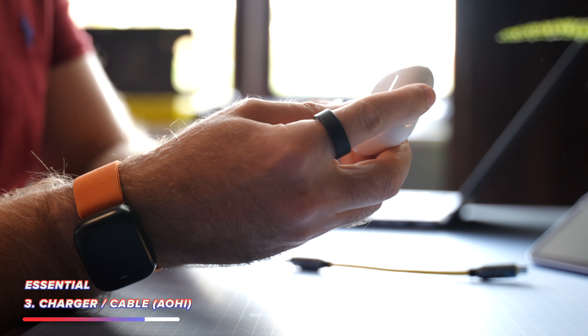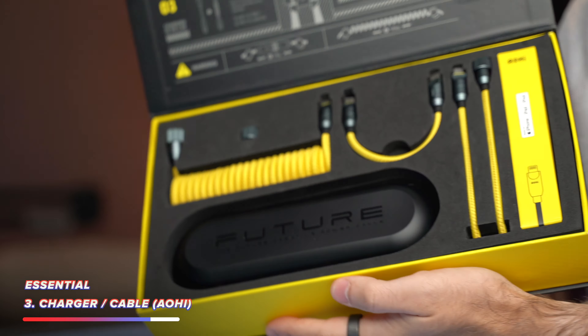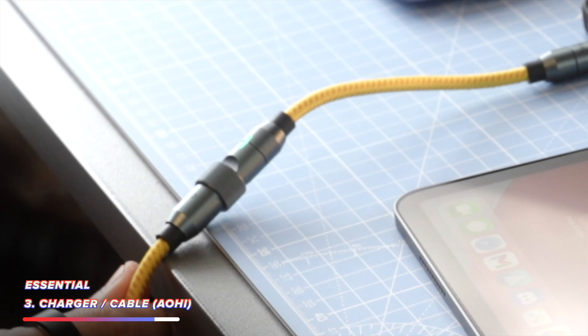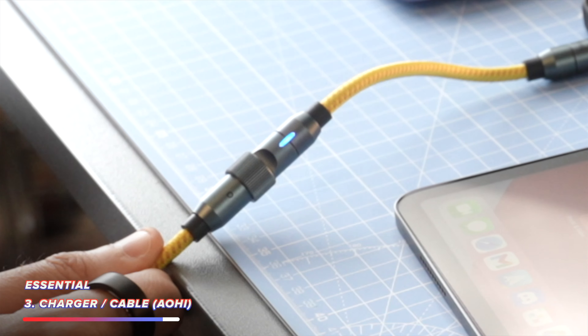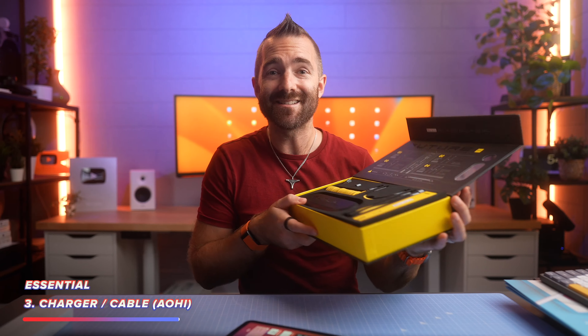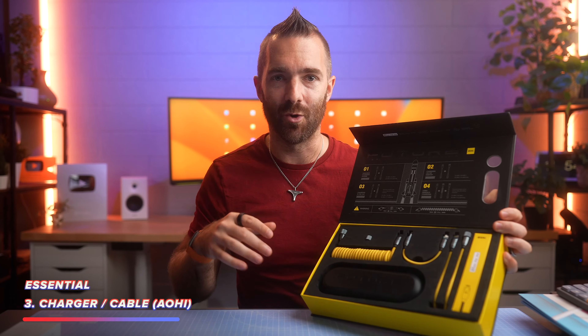My AirPods Pros and AirPods Maxes can all charge with this one kit — everything comes together. There is also a neat LED light on the end which shows you how fast the device is charging: green for trickle charge, yellow for fast charging, and blue for standard charging. So whilst this might be overkill for just the iPad mini, it is a great all-in-one solution for all of my devices.